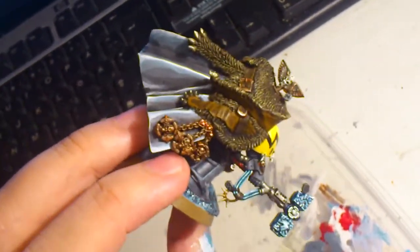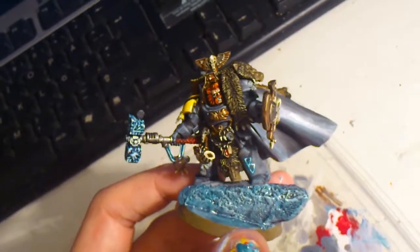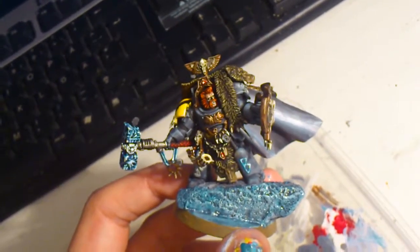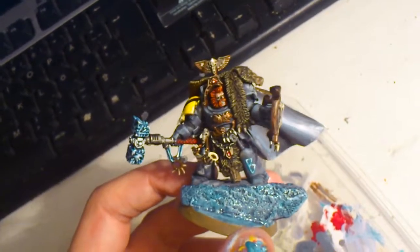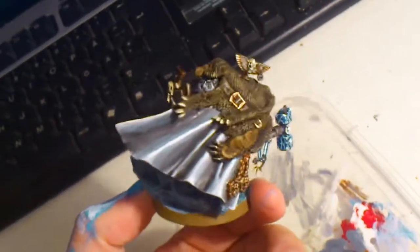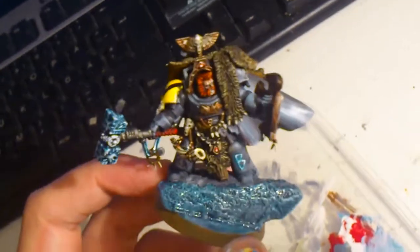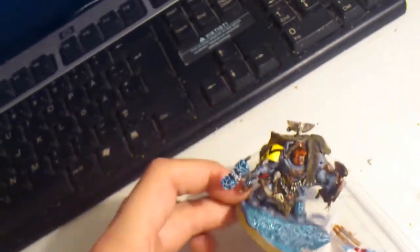It is going to be very fun to see how they look, and I am going to make an unboxing for that later on. If I am lucky I will get the Chaos Dwarfs tomorrow, but I believe it will come sometime next week.